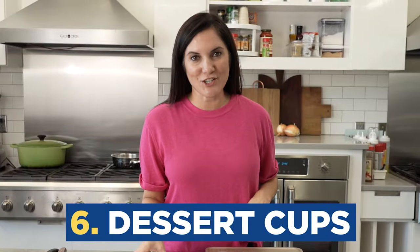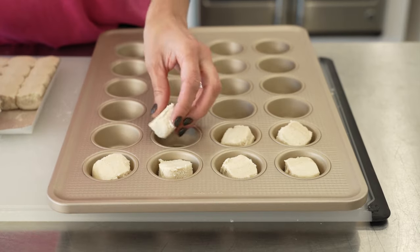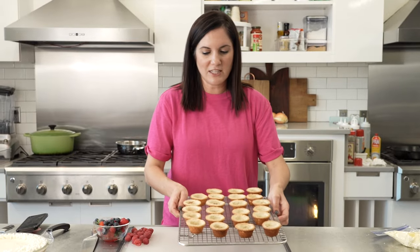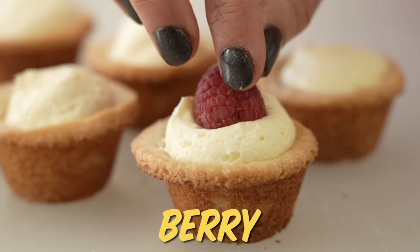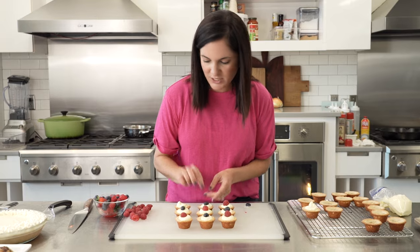My next trick is to make dessert cups. This is the perfect time to use those pre-portioned packs of sugar cookie dough. They go right into little muffin tins and make the cutest cups — also a super affordable treat to feed a lot of people. You can fill them with store-bought icing and sprinkles, little scoops of ice cream, or my personal favorite: pre-made no-bake cheesecake filling piped right in and topped with a fresh berry. These are the perfect pickup treats for baby showers, cocktail parties, or kids' birthday parties.